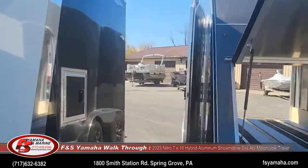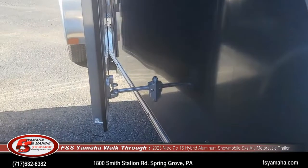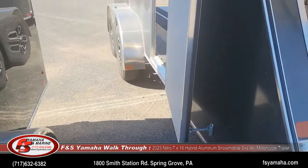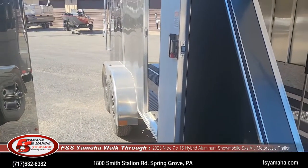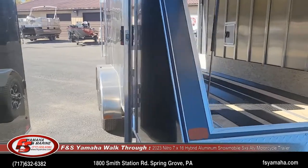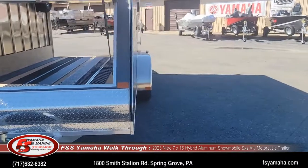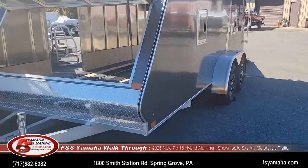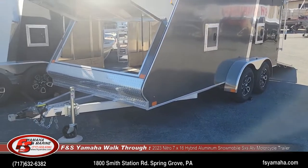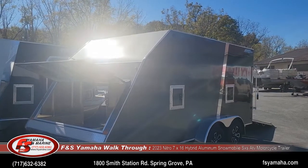Side door — a side band door — with an aluminum catch to hold it open. The aluminum bracket is much nicer than some of the plastic ones you see in the industry. Every trailer we sell at F&S, we PDI it from the factory because we double-check everything — tire pressures, lights, brakes — everything we double-check when we get it from the factory, just to make sure it's good to go when you receive it.